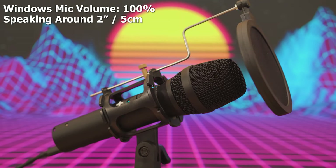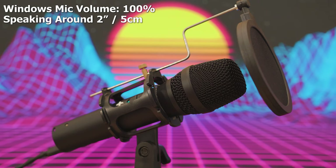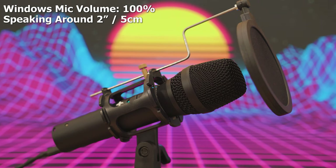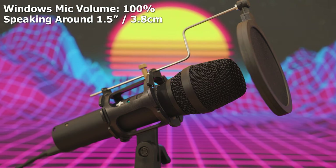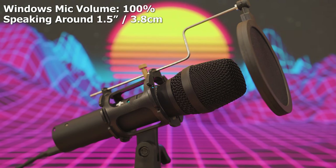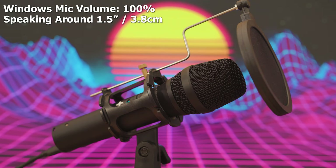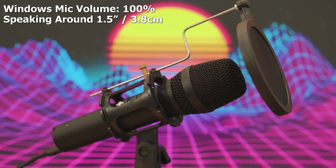Here we are speaking with the HD300, about one inch away from the microphone, Windows slider at 100, using the included pop filter. It sounds pretty good — nice deep audio — and most importantly this microphone is really good with noise isolation.